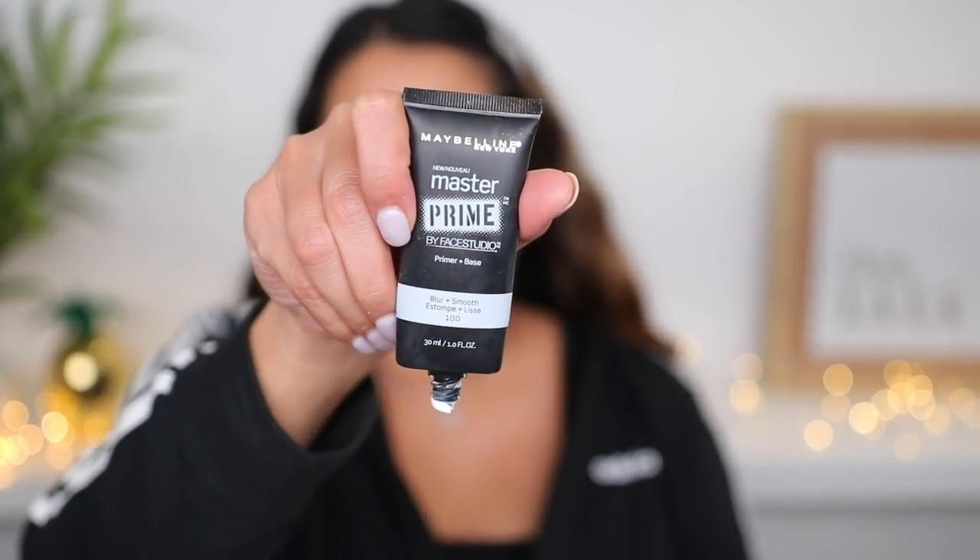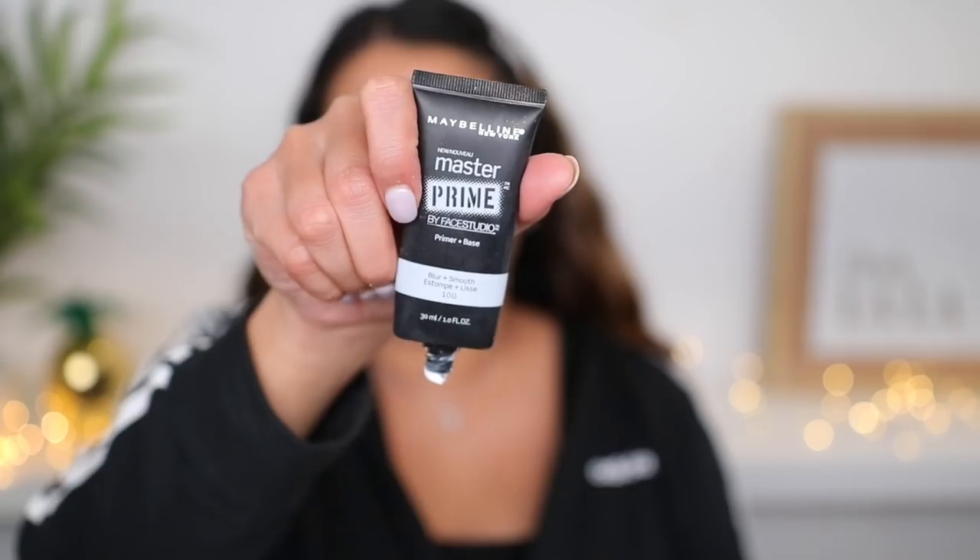After doing my moisturizer, my translucent powder, and setting it with setting spray, the next step is to do the primer. I don't know how this is going to go over the powder — I don't know if it's going to clump up or not. I'm going to be using the Maybelline Prime Blur and Smooth; this is one of my favorite drugstore primers. Hopefully it blends in. Okay, it definitely feels different — I can feel like a more tacky base. Hopefully the powder doesn't clump up, but I didn't use too much.